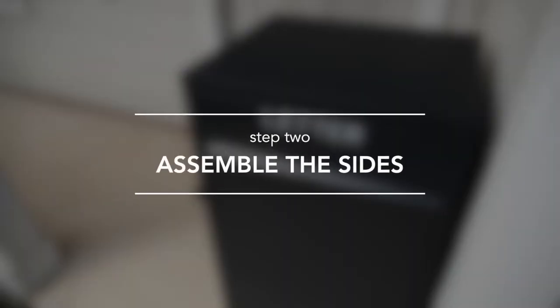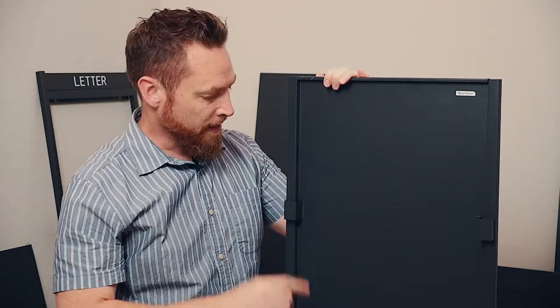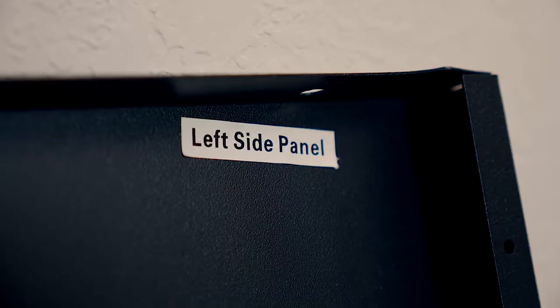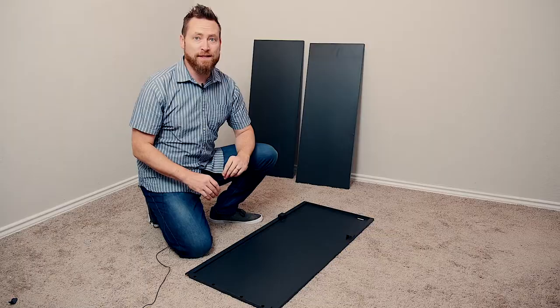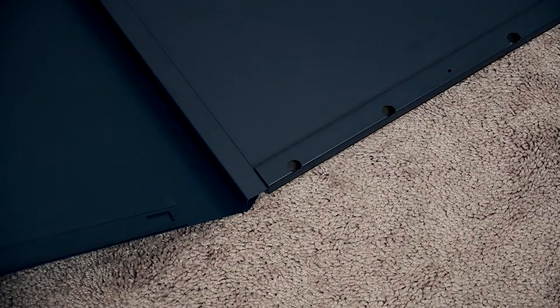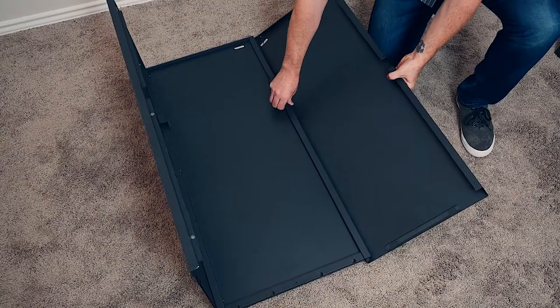Step 2: Assemble the sides. Locate the back panel of the delivery box. It should have a white label on it, but if not, you can easily identify it by these two brackets. Lay it down flat. Next, locate the two side panels. They should be labeled, but they're pretty easy to find because next to the back panel, they're the two largest pieces in the kit. You can identify how the panels fit by this lip that runs along one side — it hooks onto the back panel like this. Secure one side panel with three of these self-tightening metal screws. Repeat this process on the other side.